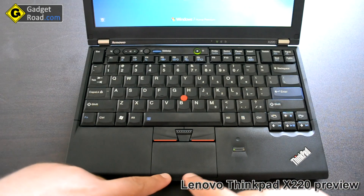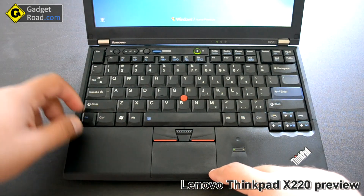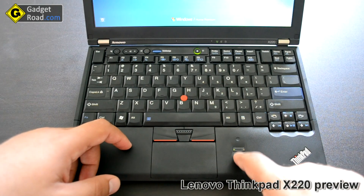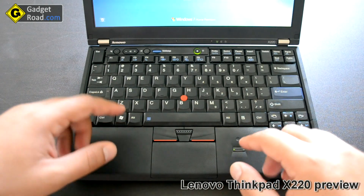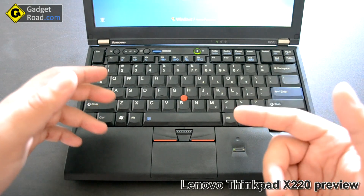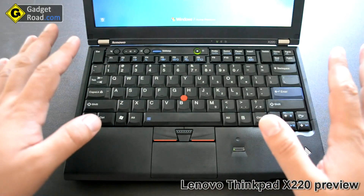It has integrated buttons. It doesn't work as well, but you'll see that in my future videos. I got a fingerprint reader — it's very interesting because you can power on the laptop from the fingerprint. You just swipe it and the laptop recognizes your finger from the BIOS, boots up, and even logs into Windows without you touching the keyboard.